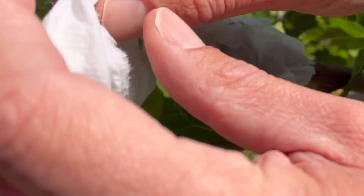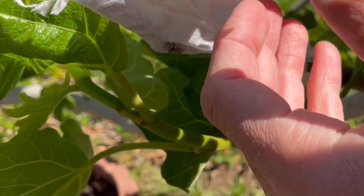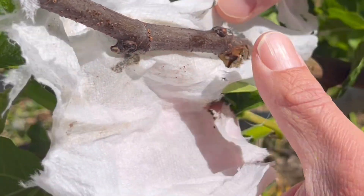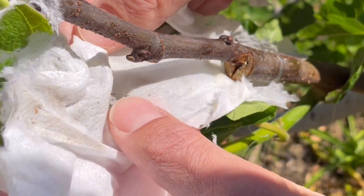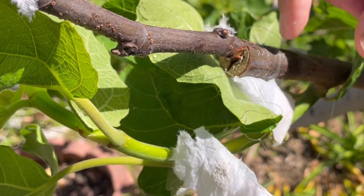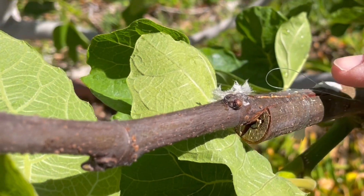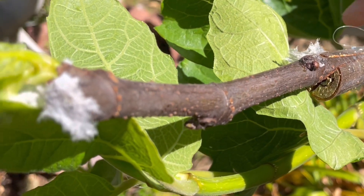You definitely don't want the bandage around your surgery to be rotting, so this is a good time to be taking it off. Check all of that out — you can see all of the stains from the mildew and rot. At the same time, check out this successful callus union between the scion and the rootstock. When you come a little closer, you can see that white line of callus tissue forming between the scion and the rootstock.